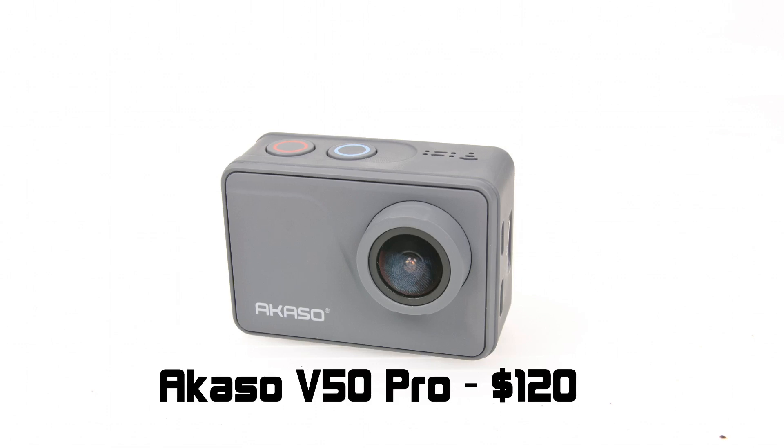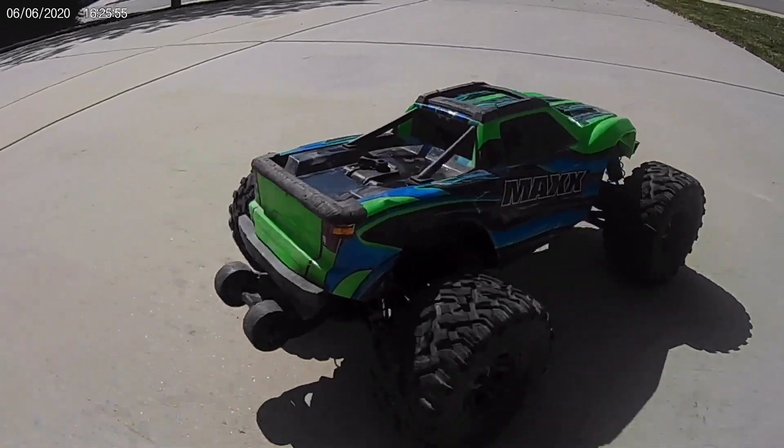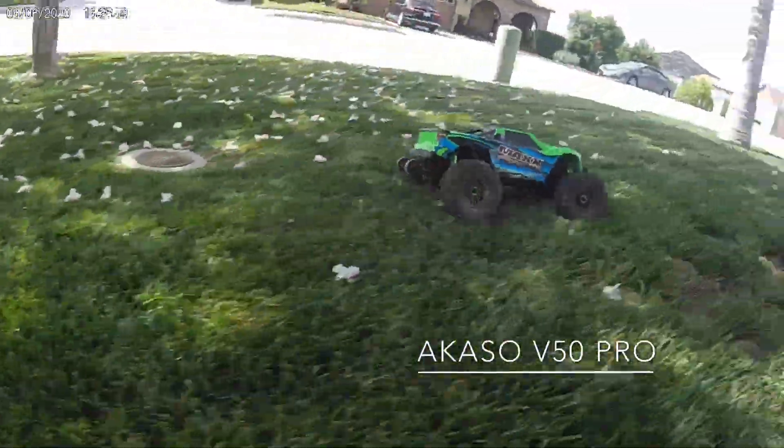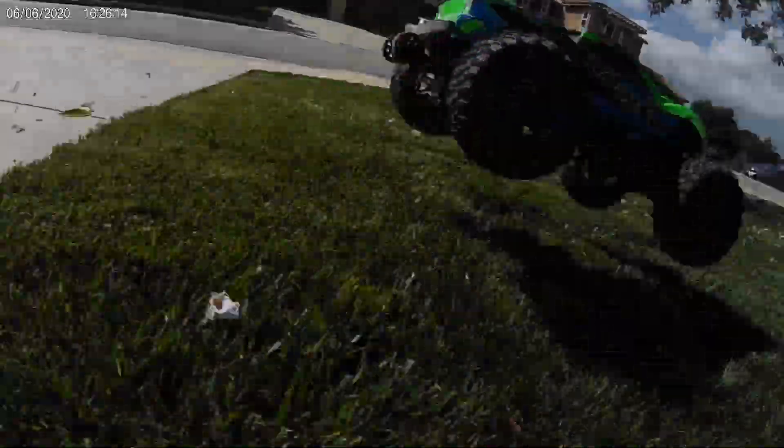At $120, it's actually not a really bad camera — it's pretty good. But you can immediately see the video quality difference. It's not as sharp. The colors aren't as saturated, which you can fix in post editing. But out of the box, this camera wasn't as good as the Hero.